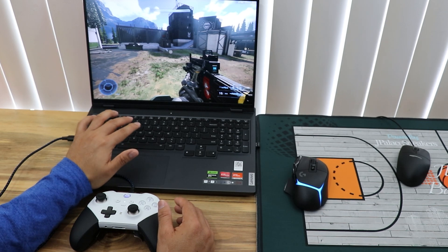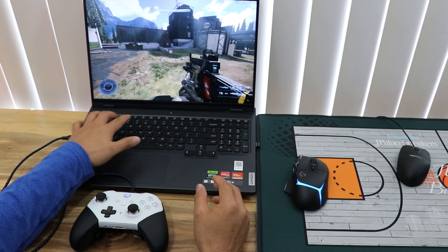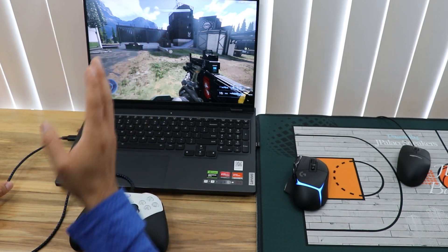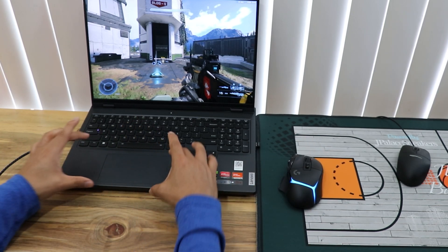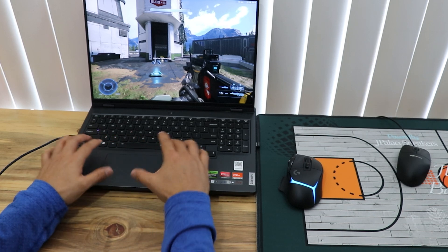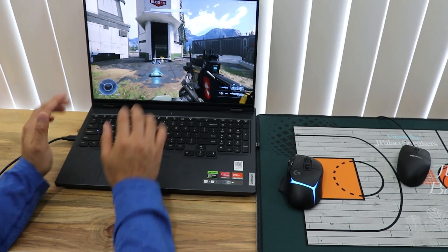A lot of people I know who use mouse and keyboard tell me using a full-size keyboard is making it harder because your hand ends up inward and you're not sitting properly or getting the best view. So I'm going to get a small keyboard that sits off to the side so my face is centered. The trackpad on my current keyboard is also in the way, so a small keyboard with a wrist rest would help me a lot.